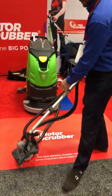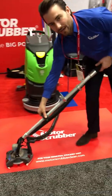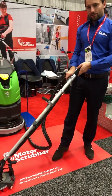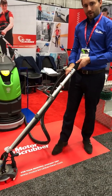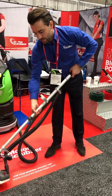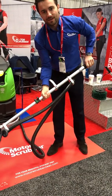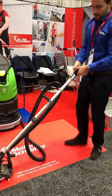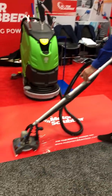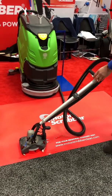The way to use the machine when you extend the handle is to undo the catch like so, then hold the hose so you can extend the handle through the loop here and snap it into position. You can also tighten the catch with the screw there to make it secure.